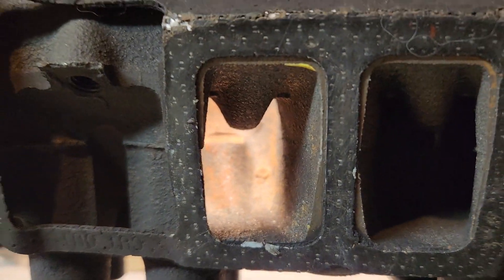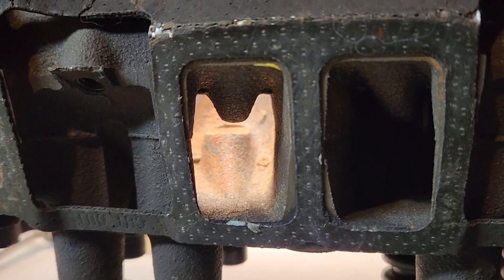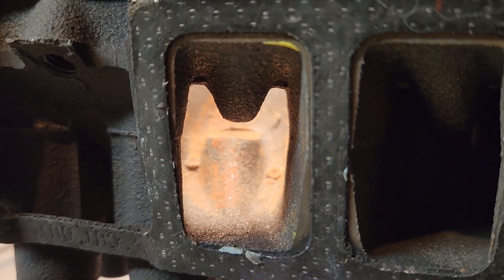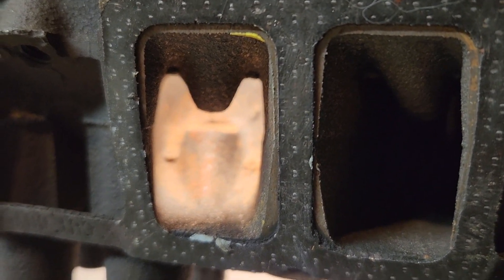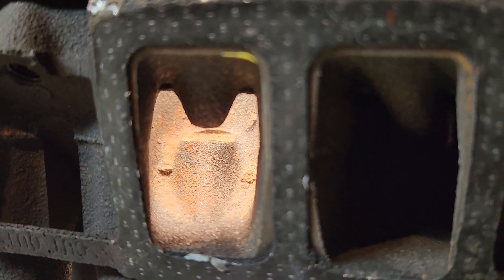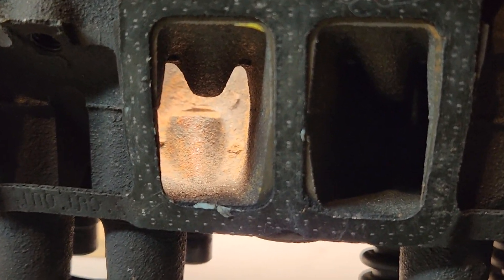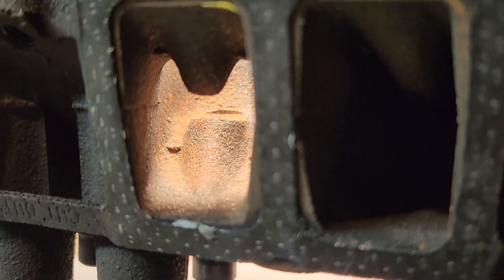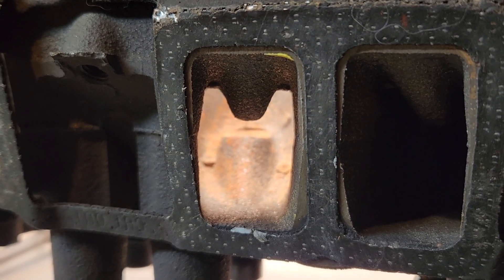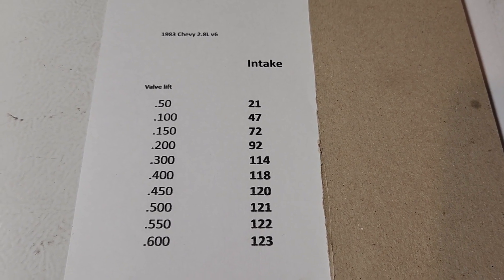I do have some flow numbers — I'll give you those now and then show you what I did to port one of these ports. I decided just to flow test this port. I had another port already ported with before and after numbers, but that was probably about 15 years ago and I'm not sure where those numbers are. The website I posted them on, Full Throttle V6, is no longer up. Here are your intake flow numbers for the stock port I just showed you — nothing too crazy.